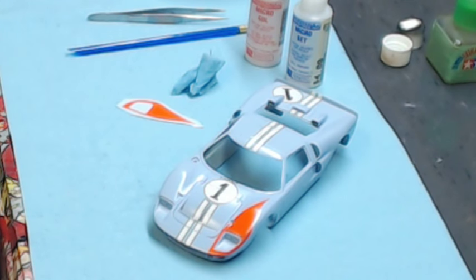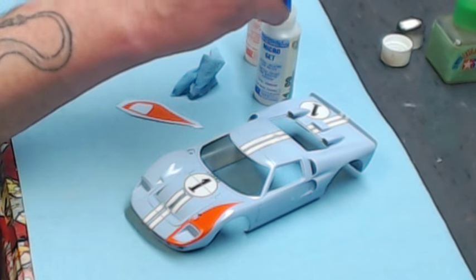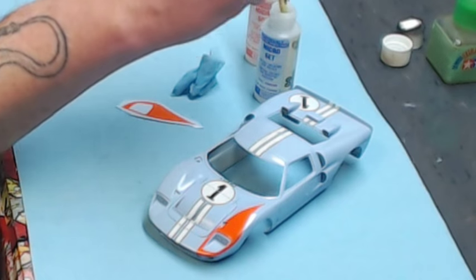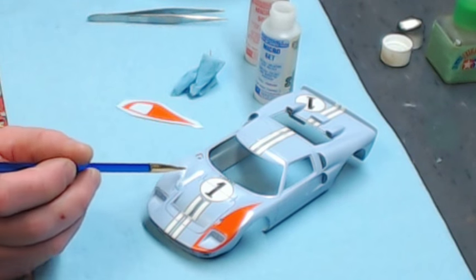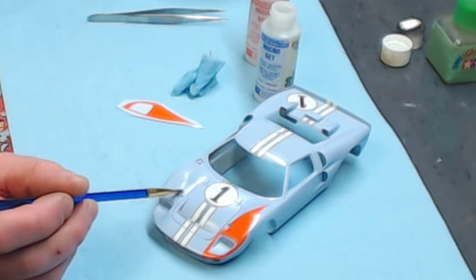The first thing we're going to do is put down some Micro Set where the decal goes. The reason I use Micro Set first — even on a complex decal — is because it doesn't soften the decal enough to tear it when you're trying to get it to initially conform. That's why I use Micro Set first, then you'll see Micro Sol later in the application process. I just go ahead and wet the whole area where the decal is going to go.